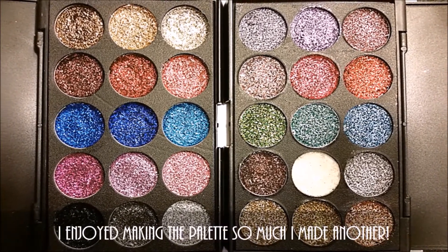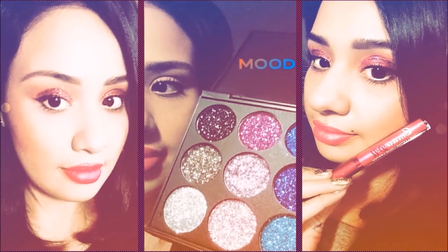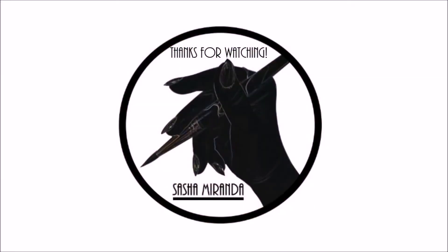I enjoyed making the palette so much, I made another. Hope you all enjoyed watching the video. And if you would like, please leave a like and subscribe, and even drop down a comment below the video if you wish. And would just like to say thanks for watching.